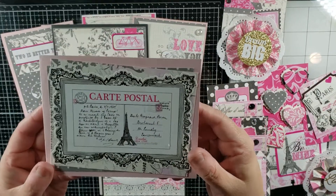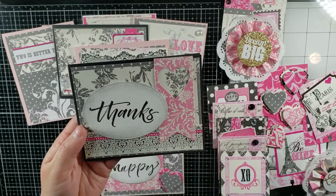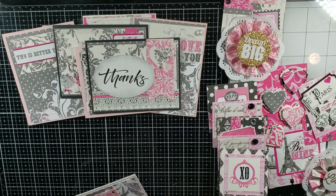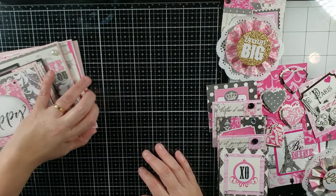This one is again using some of the stickers. For this one, I did stamp a sentiment — I found a random sentiment stamp set in my stash. That one says 'thanks' and this one says 'happy.' So those are the cards that I made.